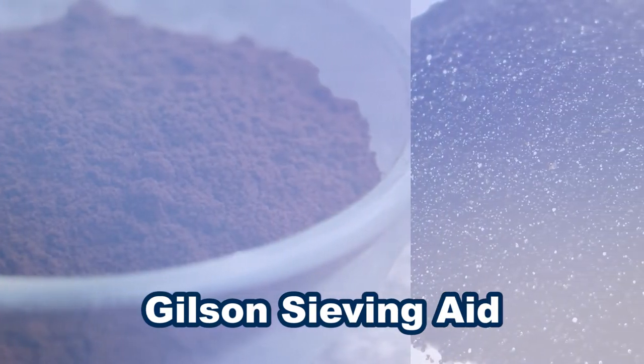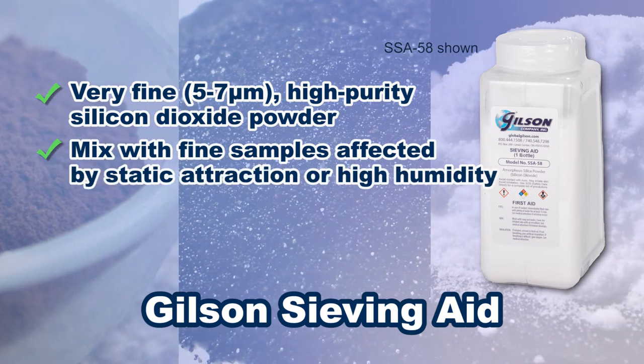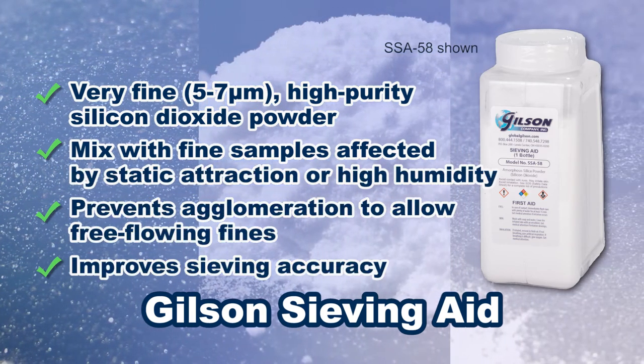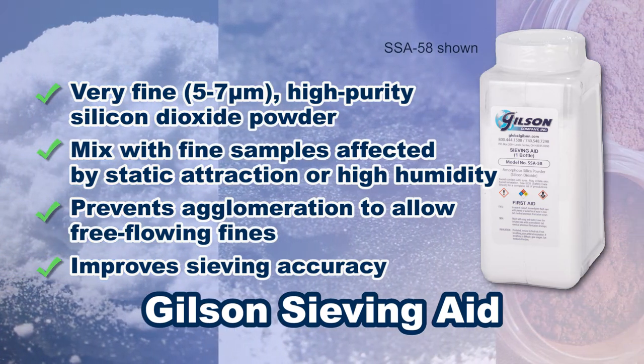Complete your materials testing accessory inventory with sieving aids, a lightweight silicone dioxide powder that is mixed in the specimen to help prevent problems with static charges and humidity.